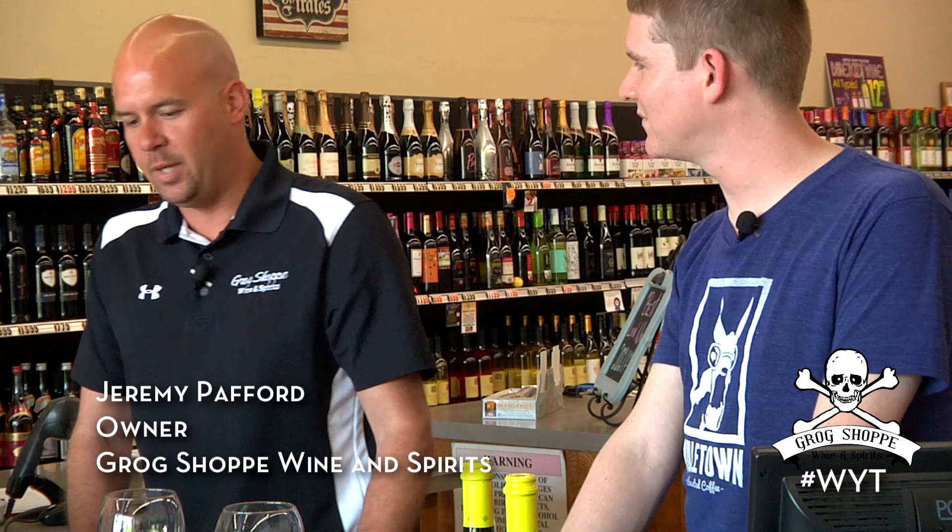Today we're going to be tasting the Cupcake Moscato di Osti. This is probably the most popular wine that Cupcake Vineyards makes. It is from the Moscato di Osti region of Italy. It's a great little lightly sparkling wine — a great summertime wine.